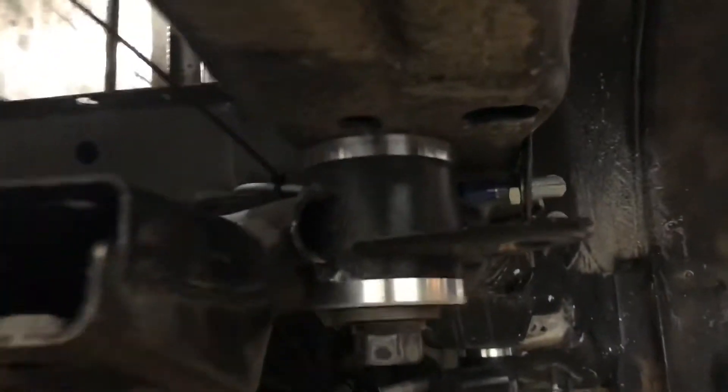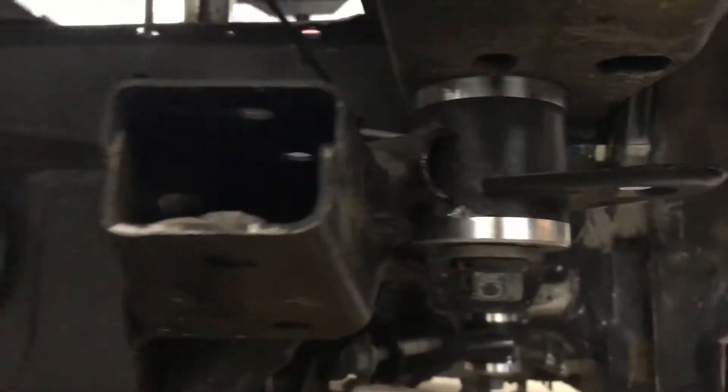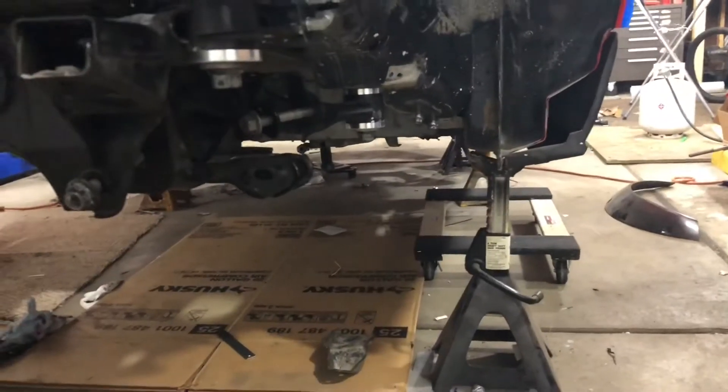Got the subframe back in and the Rev Shift aluminum bushings went right in — those turned out awesome, so there's no more slop in the subframe at all. I am missing the lower control arm for this side though, that's why none of that's put together. On the other side I started bolting the suspension back up, taking some measurements for the coilover conversion.